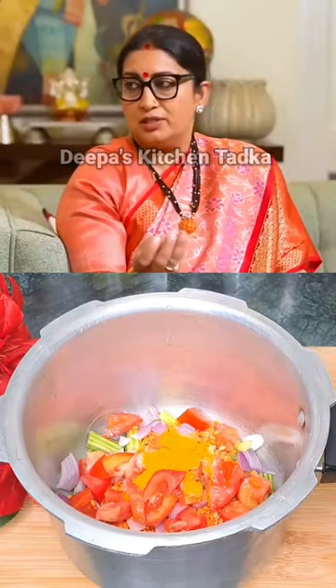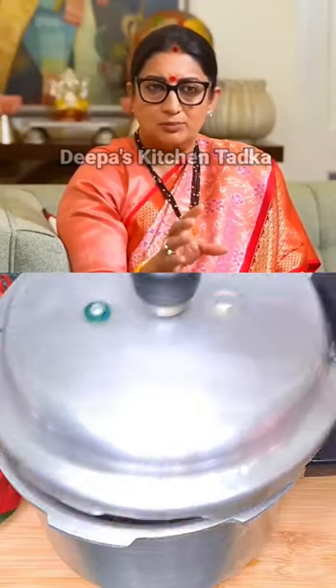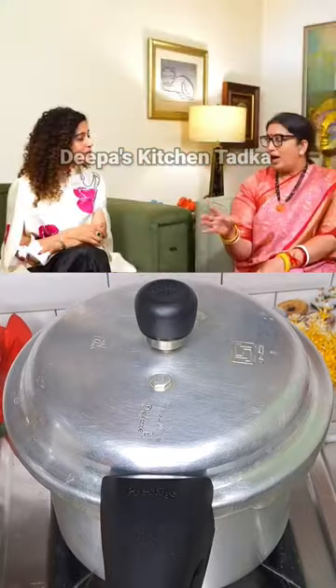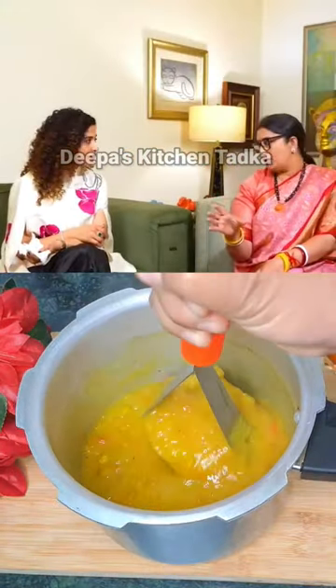In there we have pea, tomato, lemon, and black spice, which go well with it. Then make soup with it. That is the most iron-rich soup you can have if you are a vegetarian.